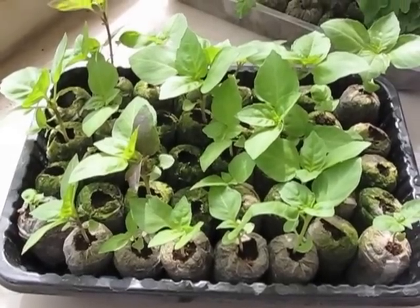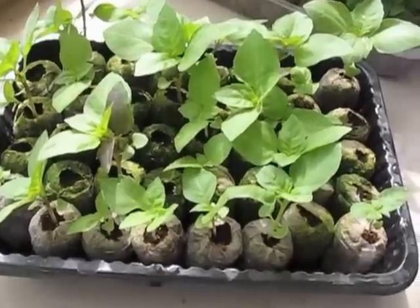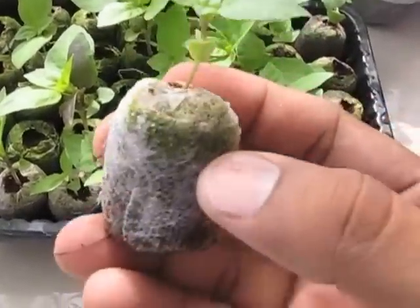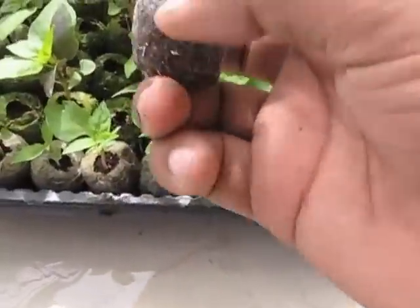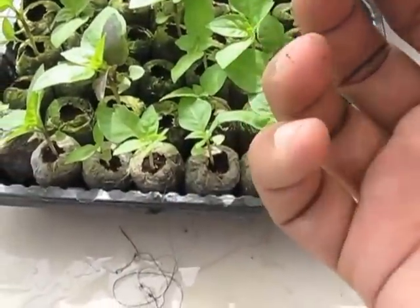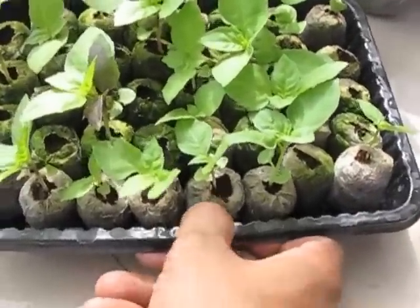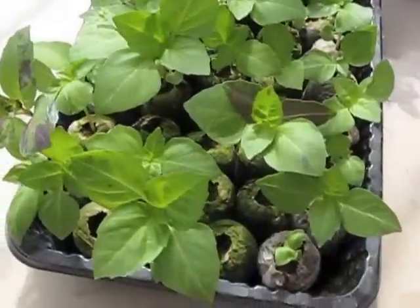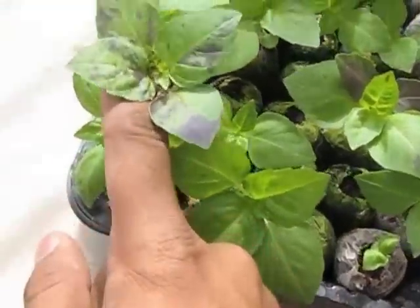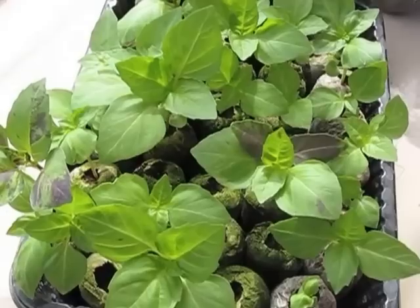For growing in this hydroponic raft system, I selected basil this time and grew it in small plugs — something like this. These are very easy to use. You just soak them in water, they expand, and you put the seed in them. It's very easy to transplant with no transplanting shock. This is purple basil — some of them are green, some are showing partial purple coloration as you can see here.